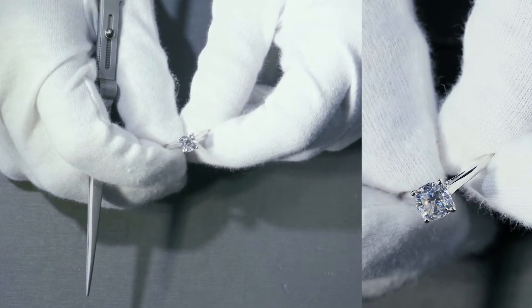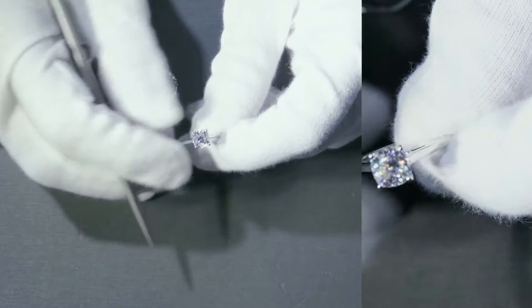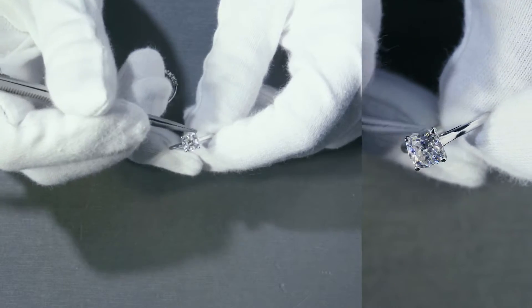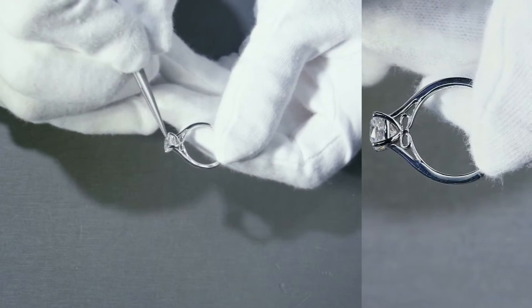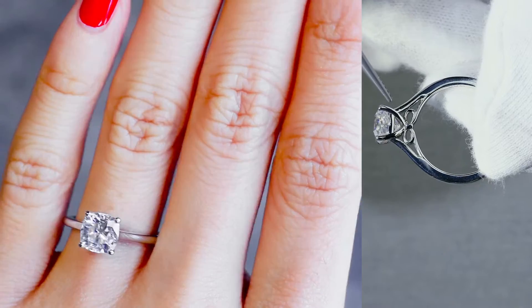It's a Fab Crush Ice Even-Sided Moissanite, 6.5mm, and it's very, very diamond-like. It's set on four prongs, and this design is called the Willy. There's a rail right at the bottom of the center stone.